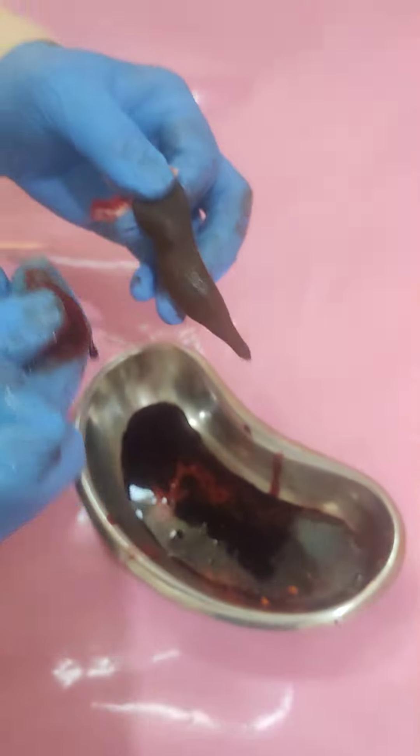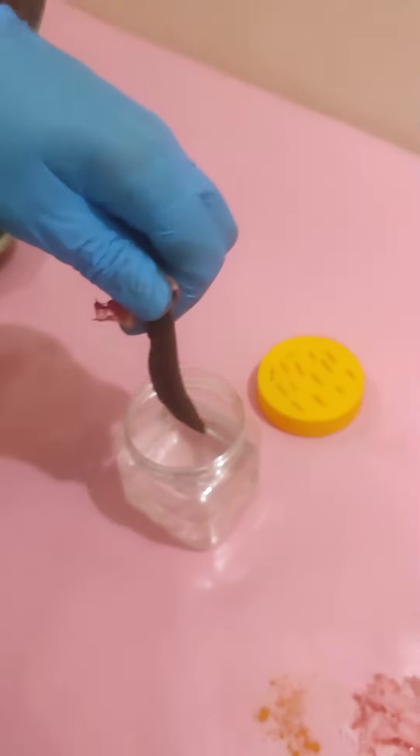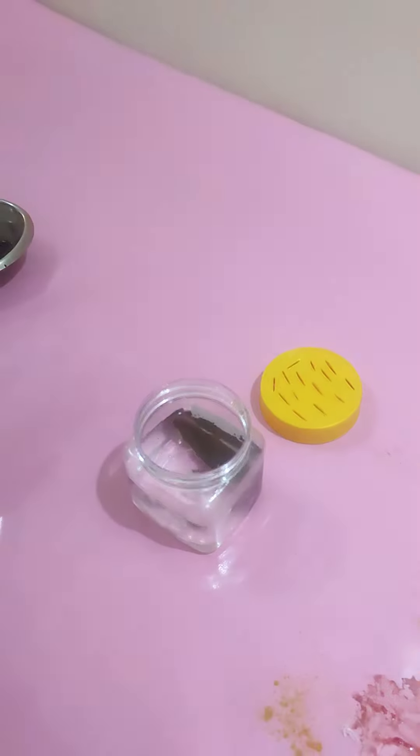After this, we will keep this Jaloka in a new bottle with fresh water. Just keep this Jaloka in a bottle with fresh water.